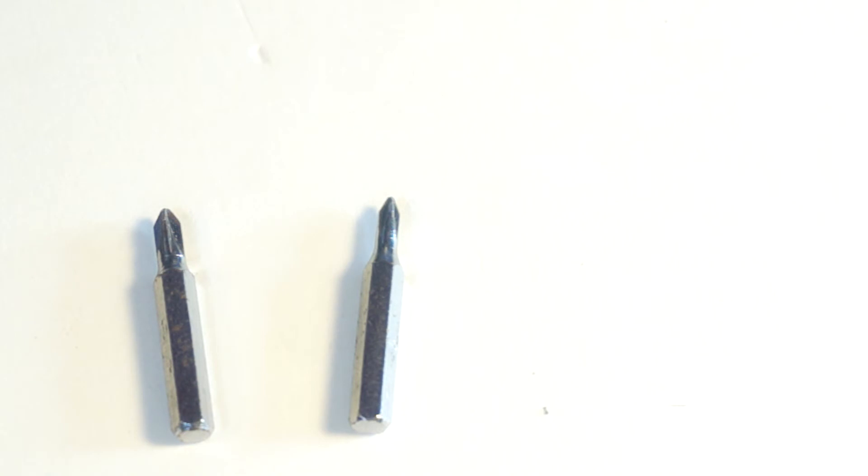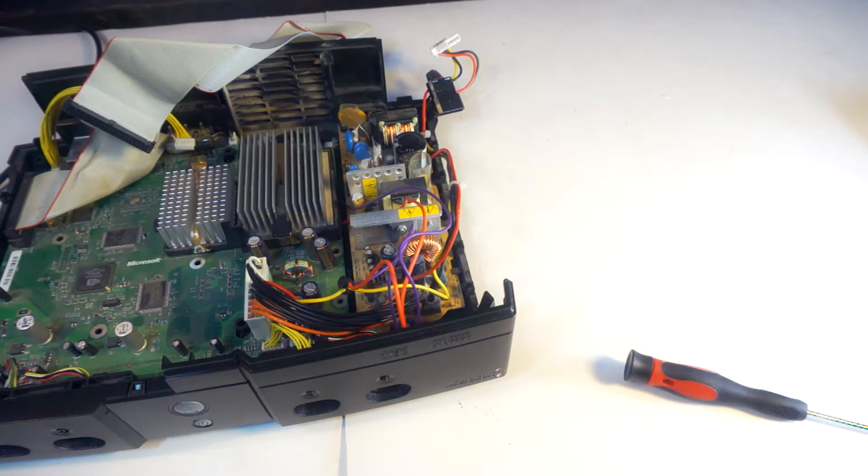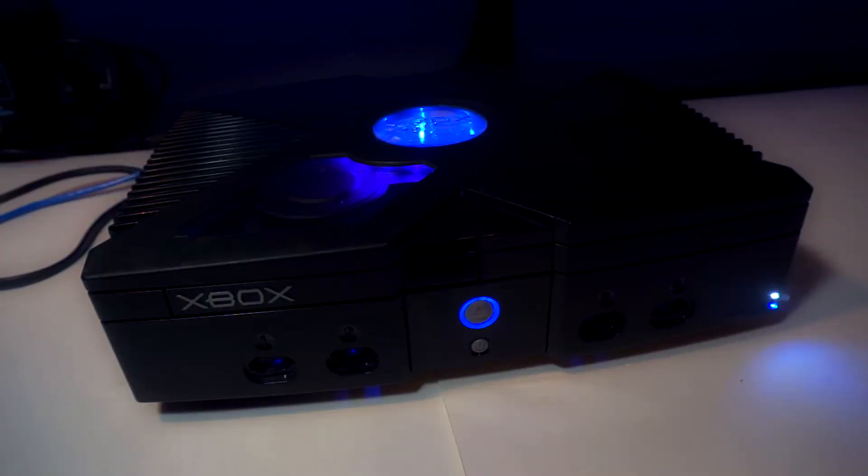If that happens, you could always just get a bigger LED to remedy the problem. My LED fits nice and snug. From here, it's just putting your Xbox back together, plugging it in, and enjoying your new mod. Mine came out stupidly bright and I personally don't care for it much. To dial down the brightness, you could use a larger value resistor or even a potentiometer.